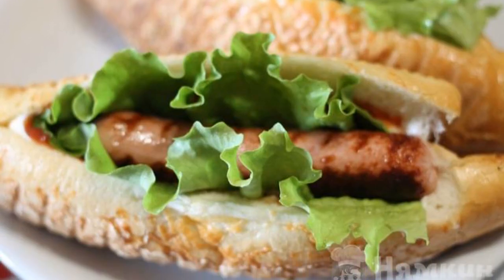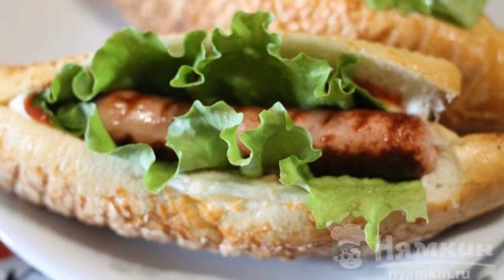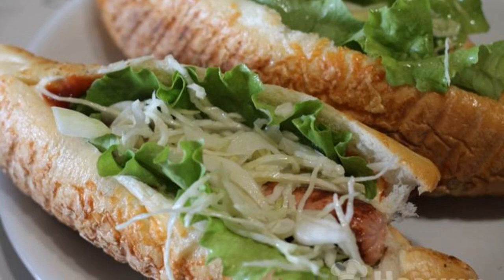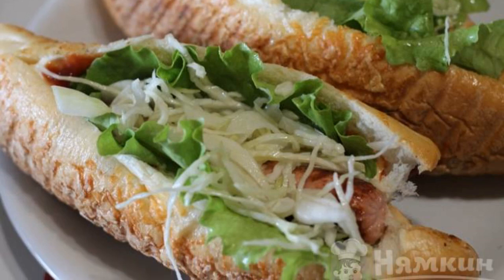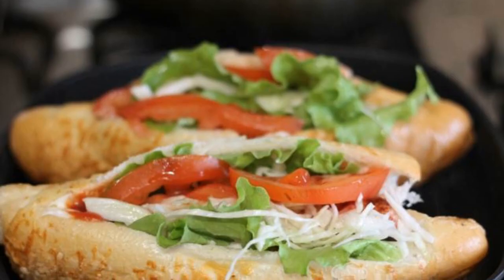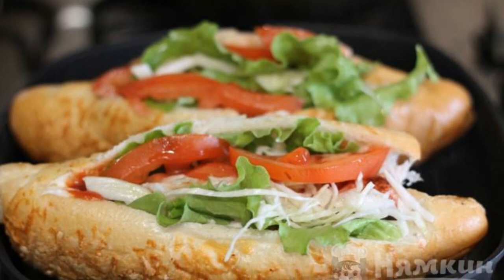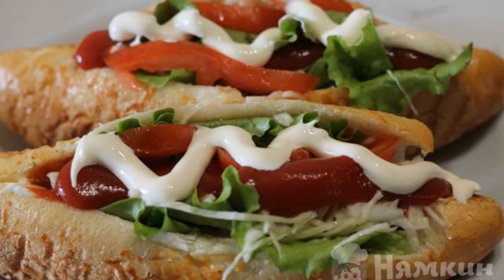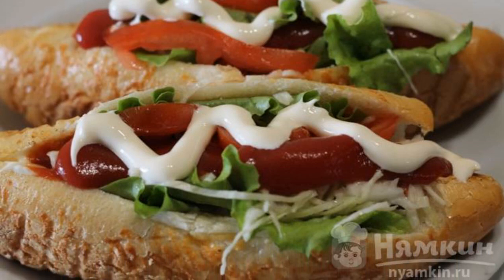Next, take the lettuce leaves and put one leaf in each roll. We place a sausage on top of them. Then spread the sliced cabbage on the hot dog. Cut the tomato into rings and put it on top of the cabbage. The final step is squeezing mayonnaise and ketchup onto the hot dog.